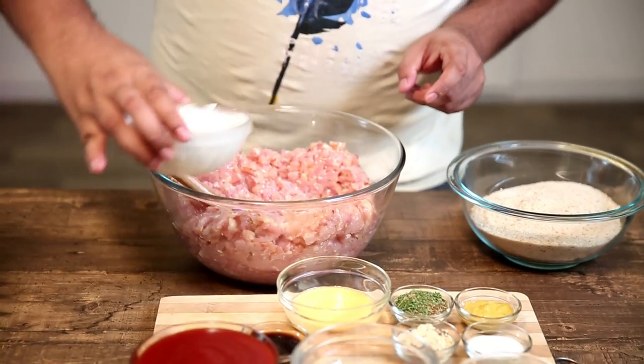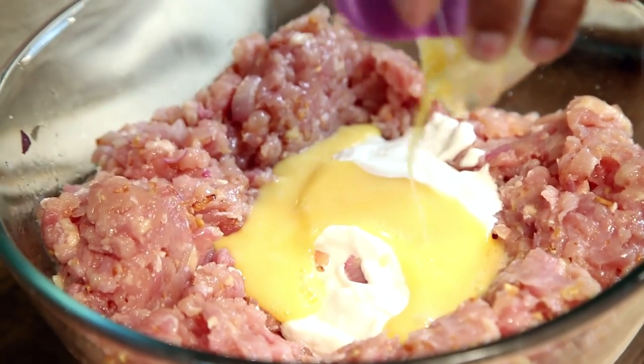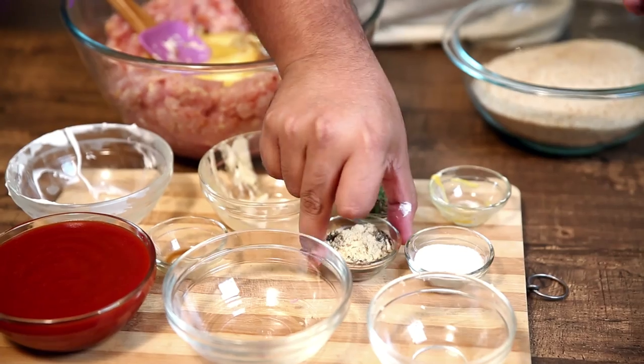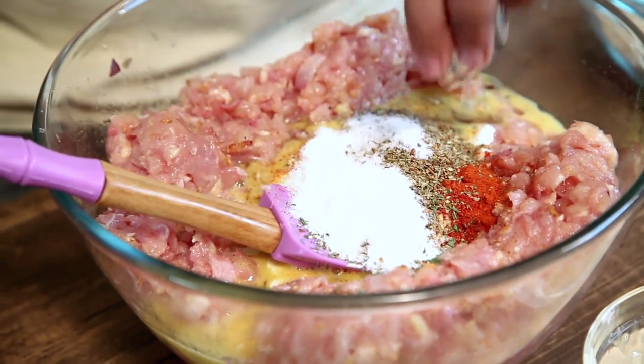We add some sour cream, a lightly beaten egg, a tablespoon of Worcestershire sauce, and a tablespoon of mustard. The spice mix contains paprika, cayenne pepper, crushed black pepper, ginger powder and some cinnamon. Then we add some mixed dried herbs.